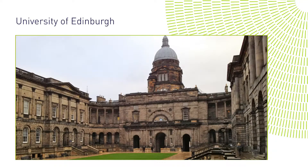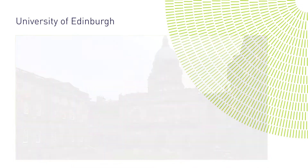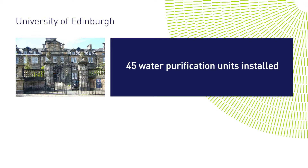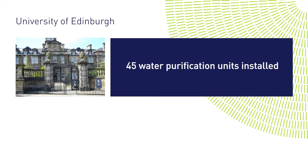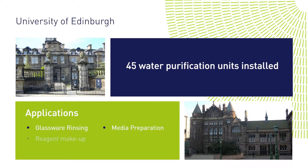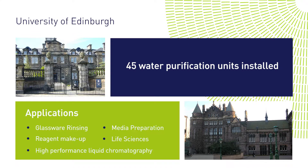As the preferred supplier, we provided 45 water purification units to the University of Edinburgh. The units are installed across all departments for use in a wide range of laboratory applications, including glassware rinsing, media preparation, reagent makeup, life sciences and high-performance liquid chromatography.